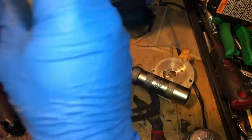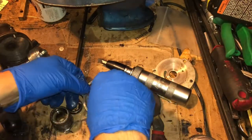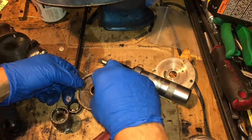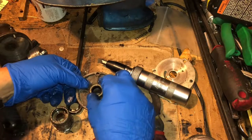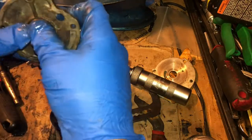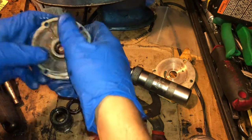Last time it went in crooked on me. I don't love my steel installer tool — it's flush but the spot to hit it isn't great. For some reason I'm not getting it — it's not going in on one side.